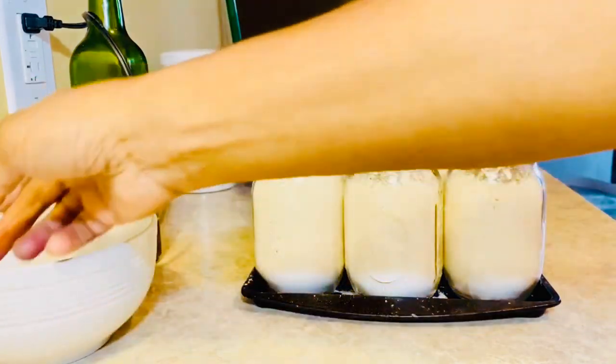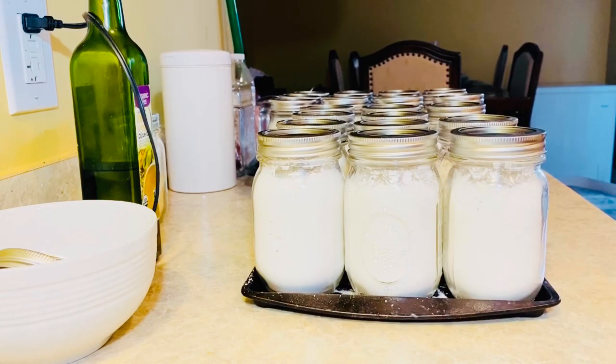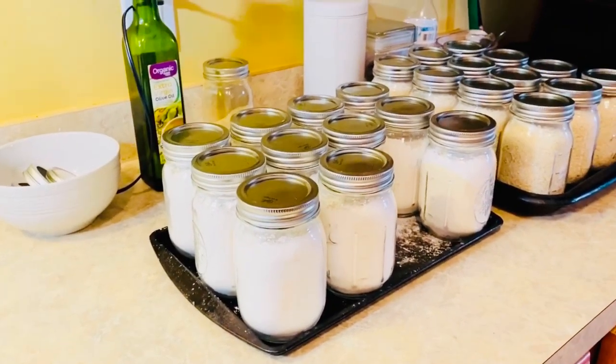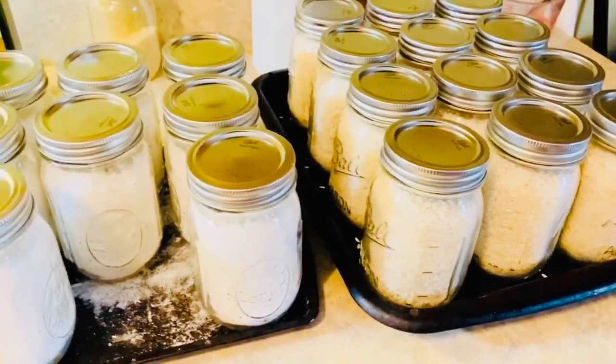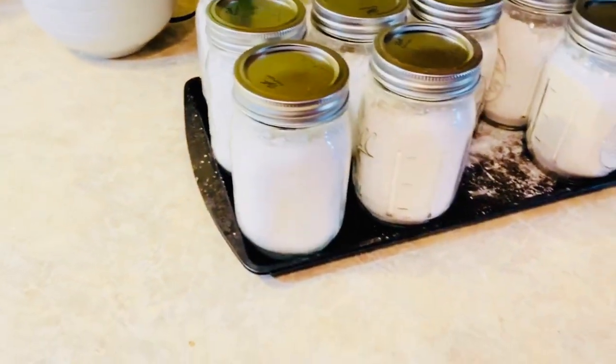This is my flour that I have dry canned, oven canned, at 225 degrees for 1 hour and 45 minutes. I hope you enjoyed this video, I hope you learned something, and I hope you try it — because this is so worth doing. It ensures you have something when stores run out or deliveries can't be made. We have flour here and this is the rice I did earlier. They're cooling off — they're not as hot as they were, but they all popped.